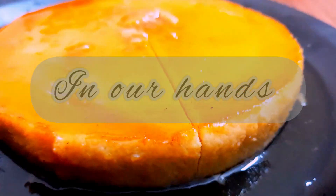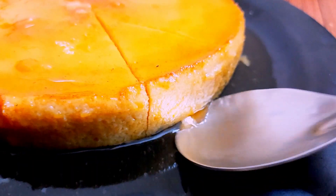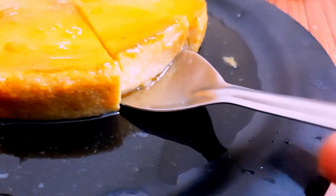Hello guys, welcome to my channel. I am going to share a sweet and quick dessert recipe.